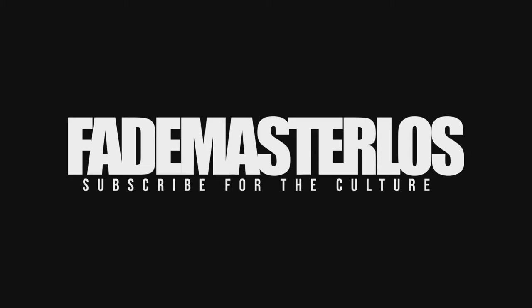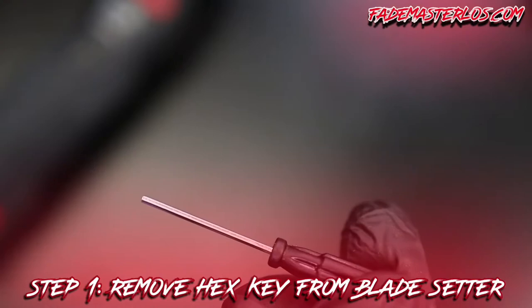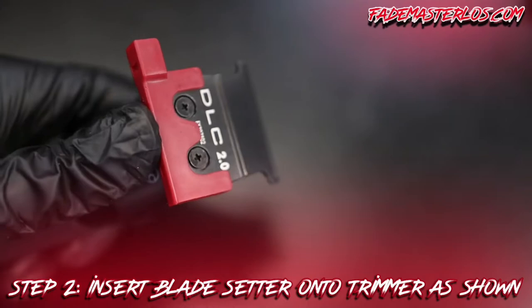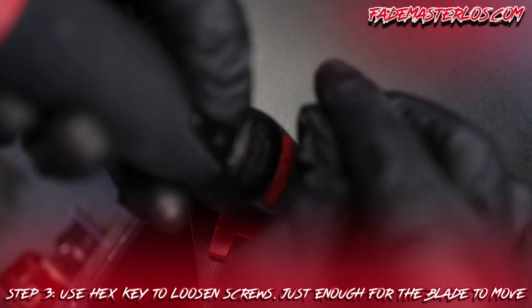As you can see, these blades are not zero gapped — that's how it comes with the trimmer. Step 1: remove the hex key from the blade center. Very simple but necessary. Step 2: insert the blade center into the trimmer as shown. Step 3: use the hex key to loosen the screws just enough for the blades to move.